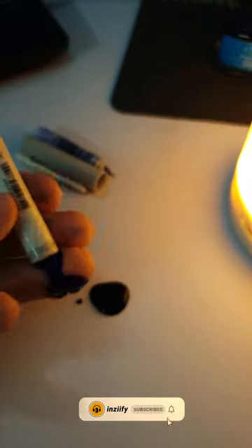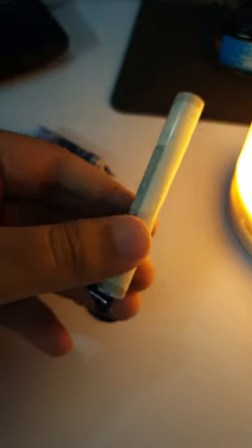Because of a prominent hole in the barrel, we can't use them as an eyedropper. So using them with a cartridge or a converter is clearly a better idea.